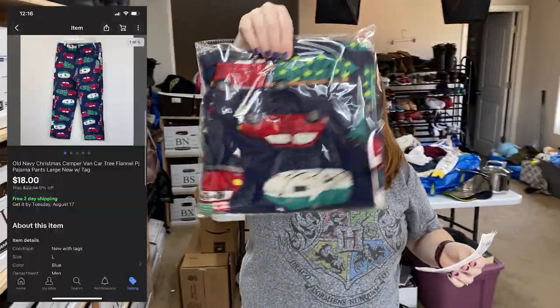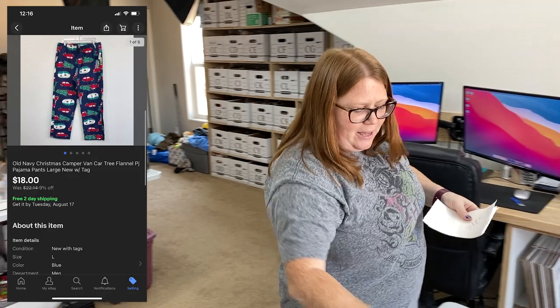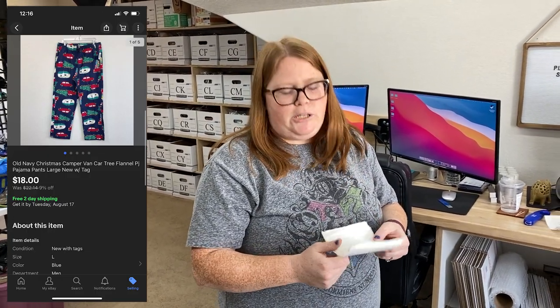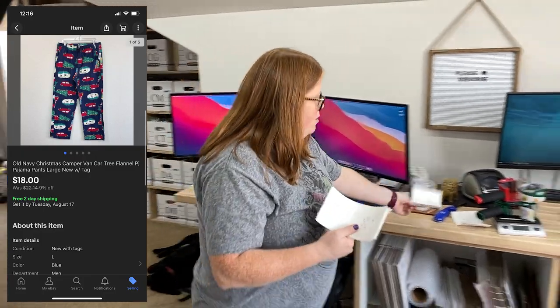I'm going to sell these Old Navy Christmas pajama pants. These sold — I had them listed at $20. I sent an offer to a watcher of $18 with free shipping and they accepted. I got those at the bins with only $1.54 into them, and shipping costs $4.38 on those.